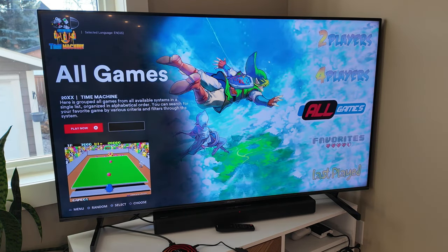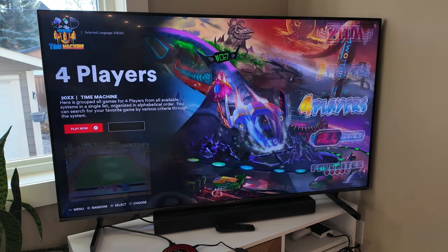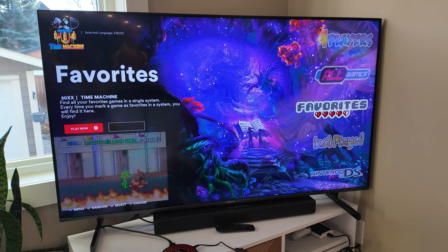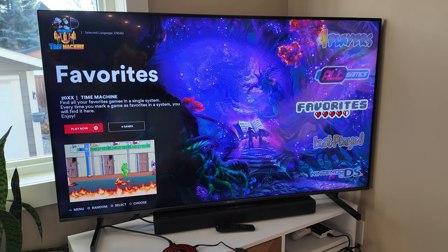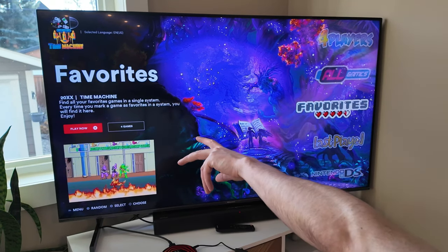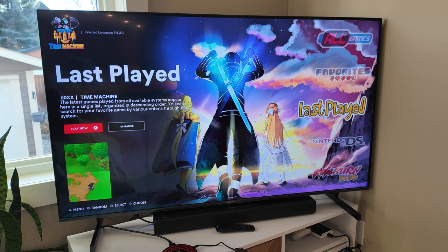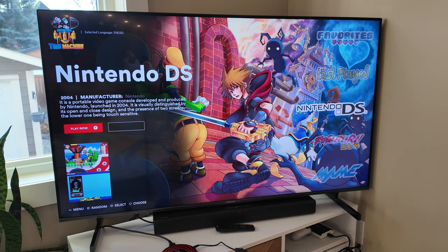So we'll start off here and see what there is. There's obviously all games, but they also have them categorized by four players, two players — that's really cool. Favorites — you can set up favorites and mark games. Last played. I guess it's just giving me an example.